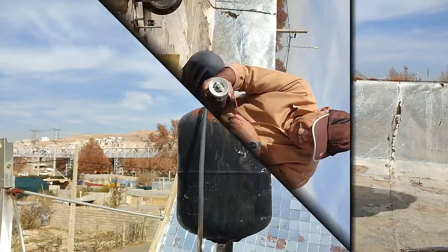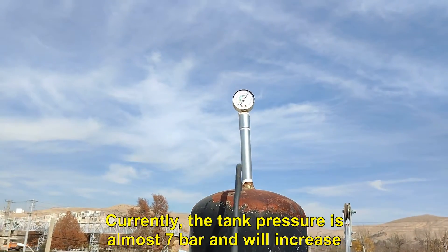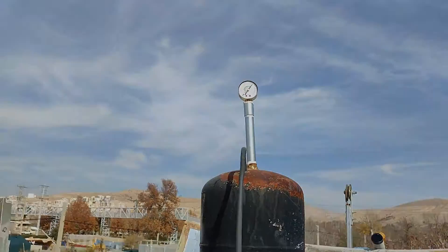Now we want to repeat this test today with this turbine and see which turbine has better efficiency. Let's get started. Currently the tank pressure is almost 7 bar and will increase.